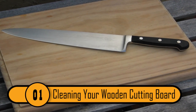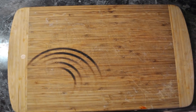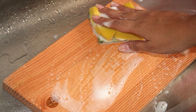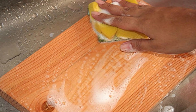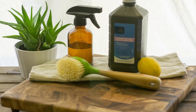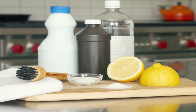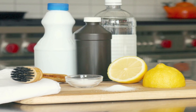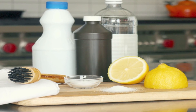Cleaning Your Wooden Cutting Board. If you don't clean your cutting board properly, it can create a breeding ground for bacteria. Each of the cuts in the cutting board can be very difficult to clean with just soap and water. If you want to be sure that your cutting board is clean and free of bacteria, use hydrogen peroxide. You can mix hydrogen peroxide and vinegar to create the perfect cleaning solution without using harsh chemicals.